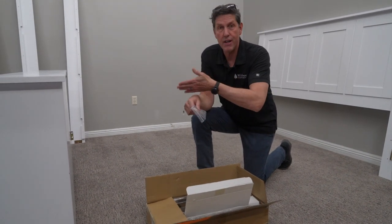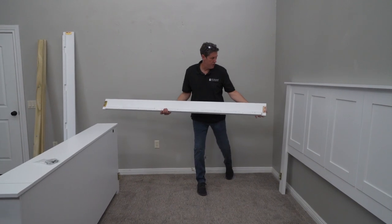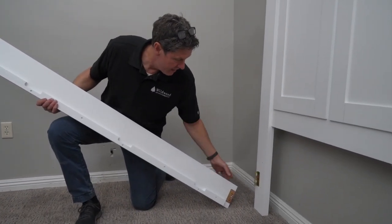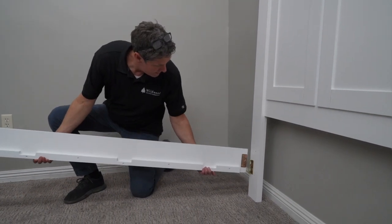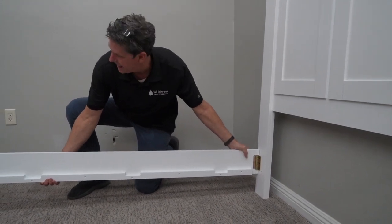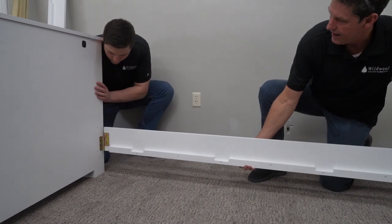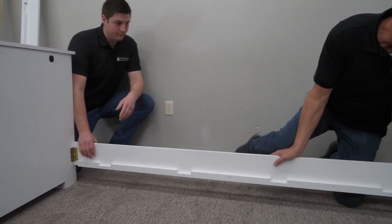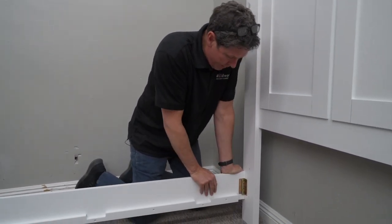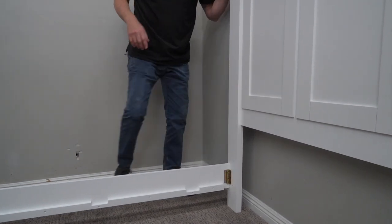We're going to get started putting the rails together on this bed. I'm going to install the rails. I'm going to get this first rail — you'll notice it has a bracket with some posts on this end, and then the headboard and footboard will have these slotted, oblong holes. I'm just going to slip that into those holes. It starts at the top and then slides down to the base. You'll want to make sure it's pushed down as far as possible. With a soft-soled shoe you can knock that down to make sure it's in place.